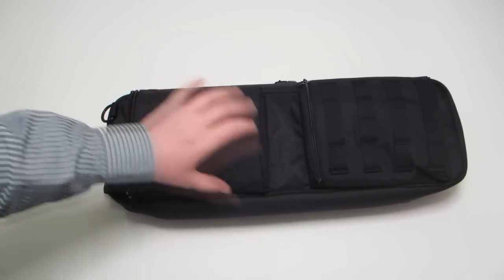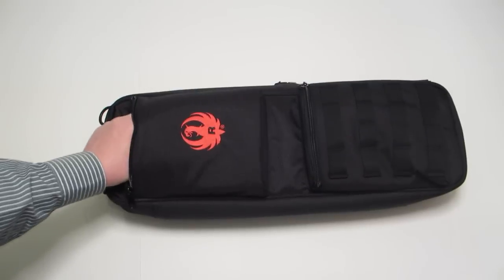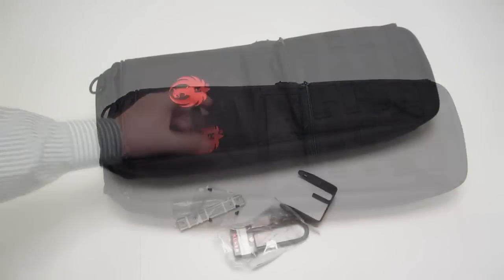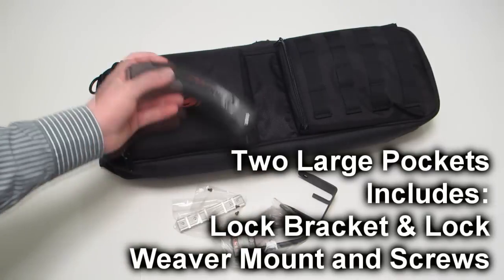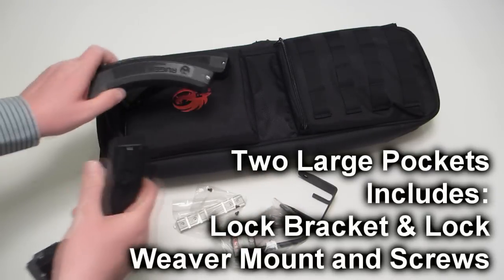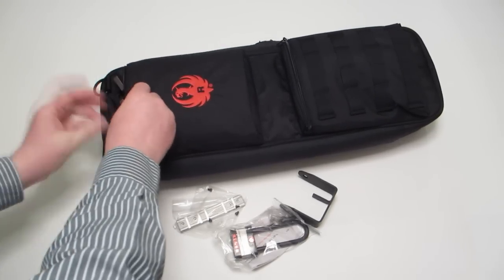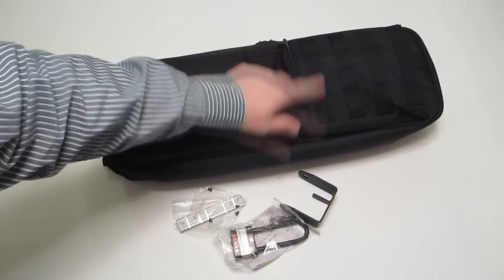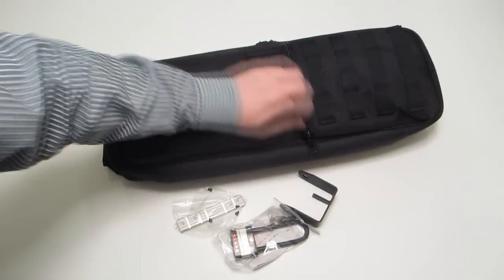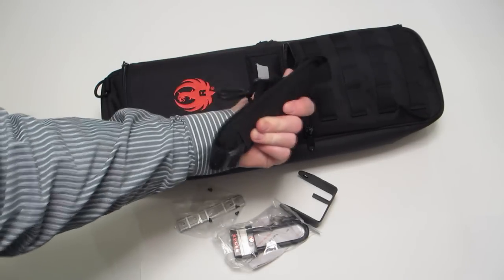It's a nylon case. It's padded — it feels pretty nice. Inside, we've got a couple pockets. I'm thinking those 25-round clips ought to fit in pretty nicely. Down here you've got the MOLLE straps, and we've got a shoulder pad.